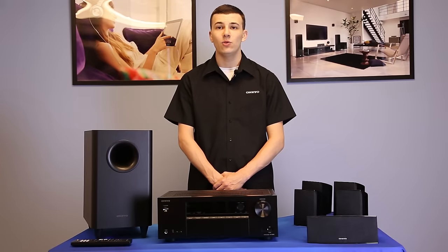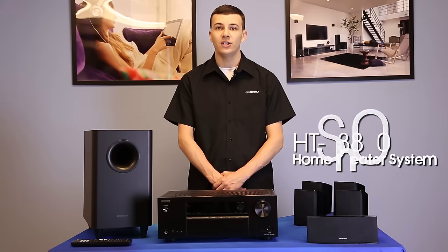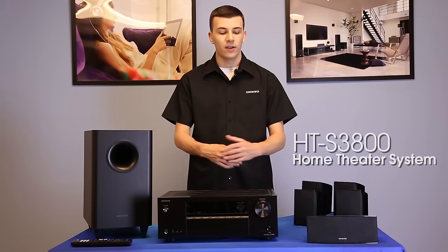Welcome to Onkyo USA's how-to video series. Today we are going to be taking you through the basic setup for the Onkyo HTS 3800 home theater system.